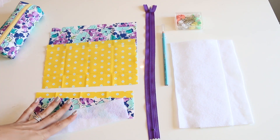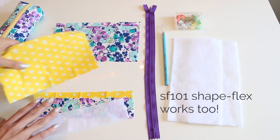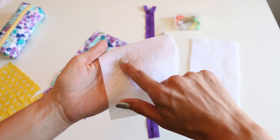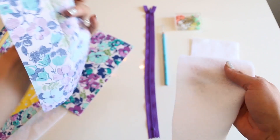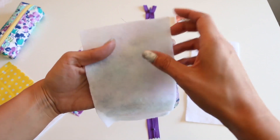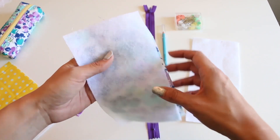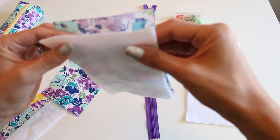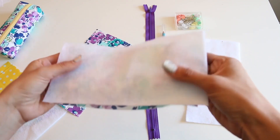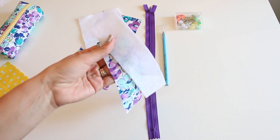The first thing that we need to do before we do anything else is to attach our fusible fleece to our outer pieces. We're going to do that at the ironing board. Make sure that you place the glue side to the wrong side of your outer piece. I like the Pellon fusible fleece, but whatever brand you find at your local craft store is totally fine. Go ahead and follow the manufacturer's instructions to attach your fusible fleece to your outer pieces - it'll be one, two, and the strap as well.